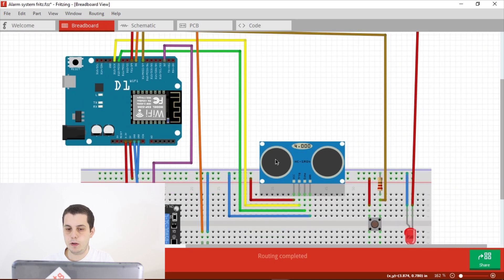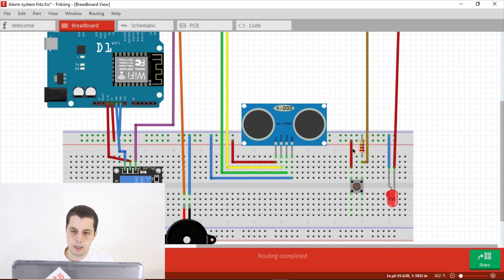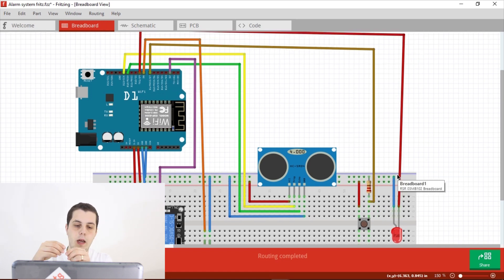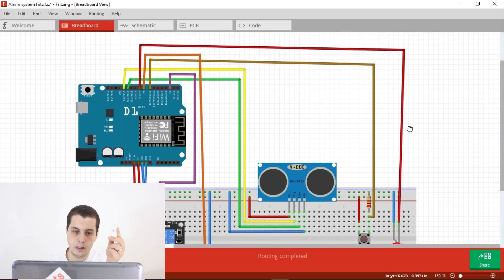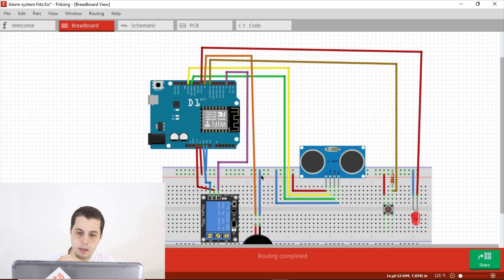That finishes the connection of the ultrasonic sensor. For the push button, connect one leg to VCC, and on the other leg connect a 220-ohm resistor to GND, with the signal pin going to digital pin D7. For the LED, connect the short leg to GND and the long leg to digital pin D9. For the buzzer, connect the negative to GND and the positive to digital pin D8.